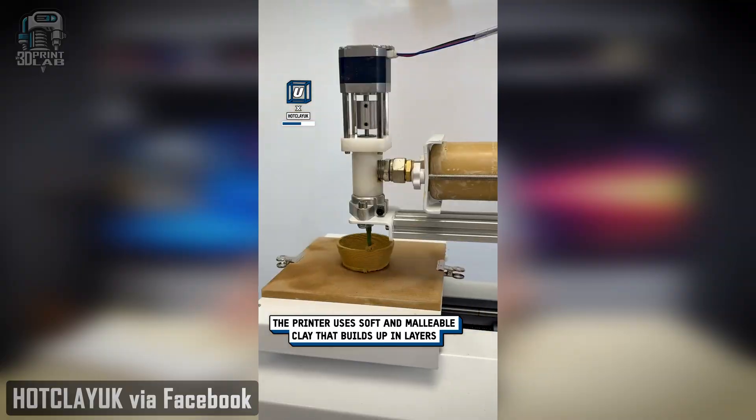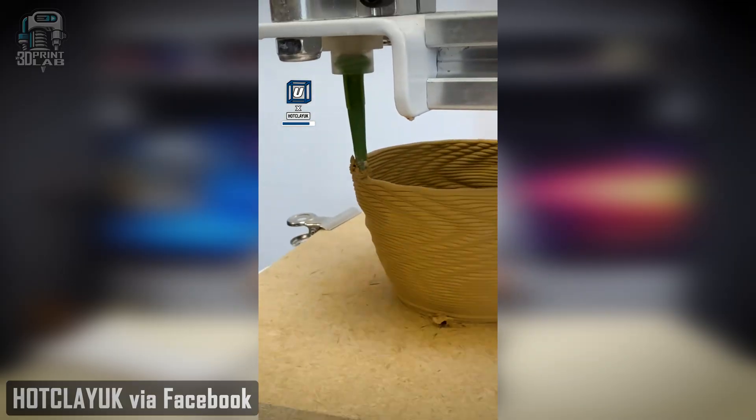I saw this video on Facebook, and it's something I don't think I'd ever thought about, never thought I'd actually see. A ceramic pottery 3D printer. I checked these out a little bit, and it seems like they start around $500 for a build area kind of like an A1 Mini, something around 180 millimeters cubed. There are some 3D printers for ceramic pottery that run over $20,000, and that's probably a little bit out of most of our price ranges.